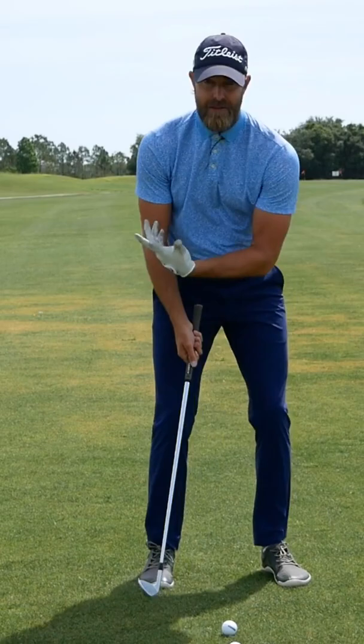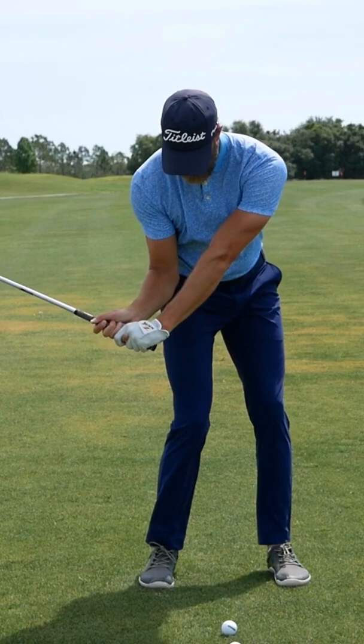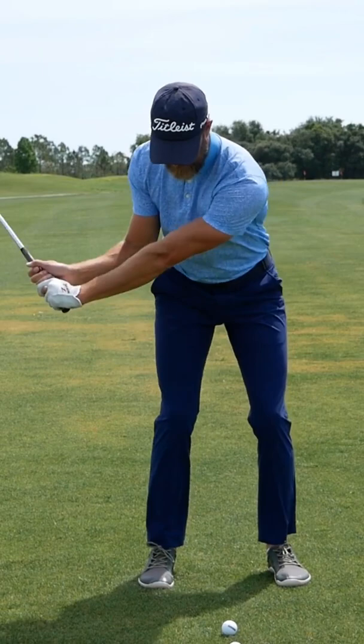So we can use that visual to cue improving the movement of getting the trail elbow to the trail hip before the hands get to the leg there. And when doing this, we want to keep the sequence nice. You can see I'm initiating that sequence with the lower body and getting a nice amount of stretching. From here, it feels a lot easier to use my body through the shot and get a nice rotation through to the finish.